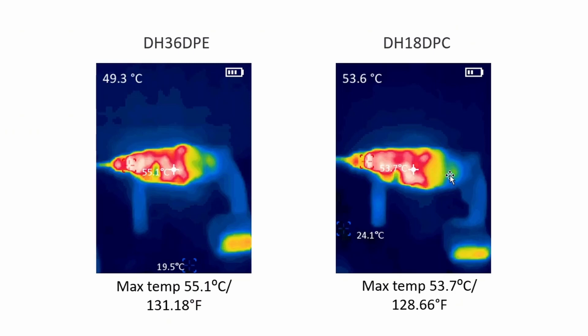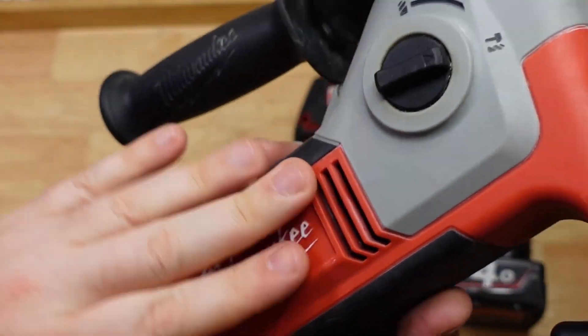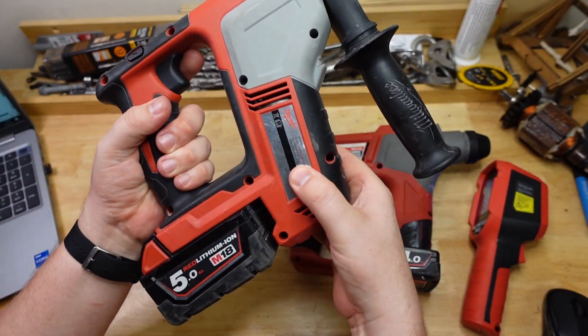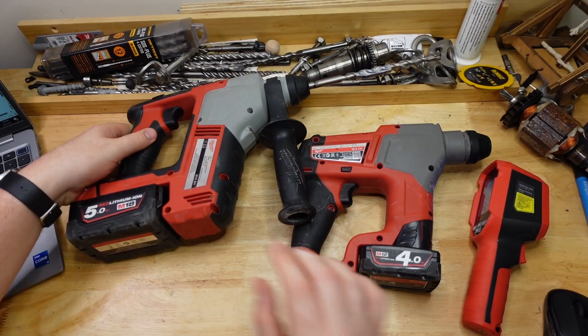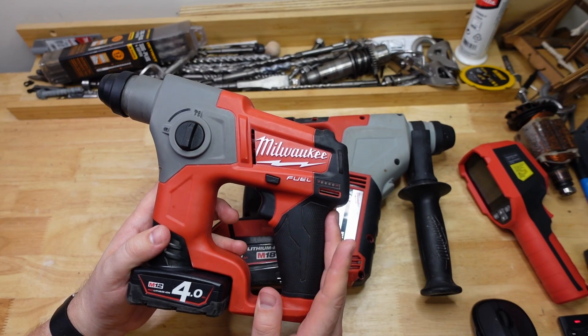Looking at the Hikokis, the hottest spot was near the hammer mechanism and chuck area, with the motor further back. Brushless motors do heat up, but they're not as big and don't have this large metal case touching the outside shell. The M18BH at 59.4 degrees — that's actually cooler than the Makita and a few others, so considering it's a brushed motor, pretty impressed with how this handled it.